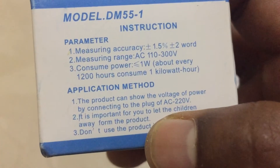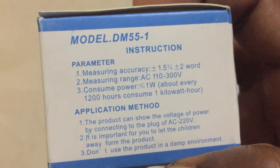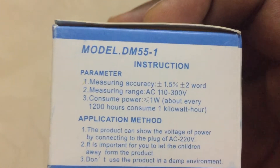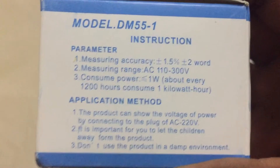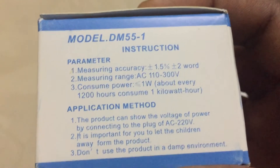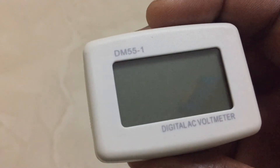Since it is consuming very less power, you can keep it on every day, every time in your home. You will get notified of any voltage fluctuations or any error immediately. When you are seeing the meter, it will show the proper readings.